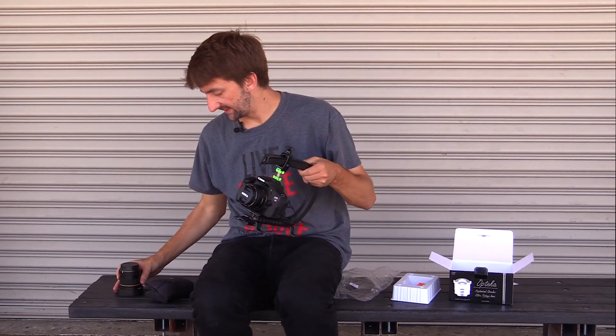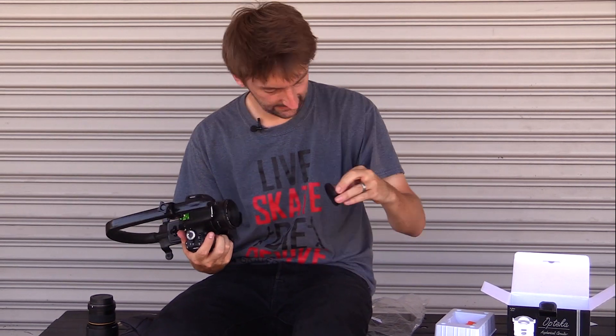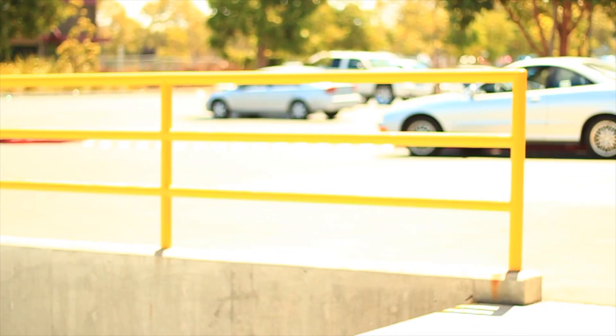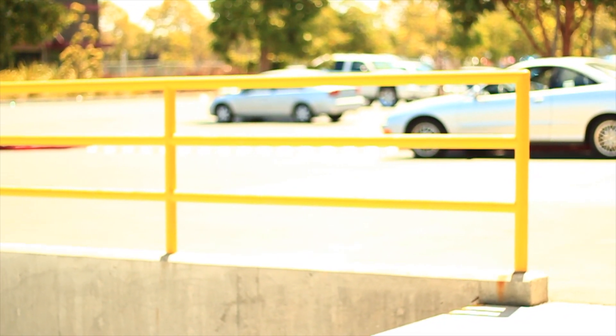Let's pop this baby on the camera. I'll show you the difference between this 50mm lens and the fisheye lens so you can get a good idea of what it does. I'm going to take this shot of Lance right here. There's Lance with the 50mm lens — as you can see it's really close. I'll also get a shot of that rail so you can see the difference.